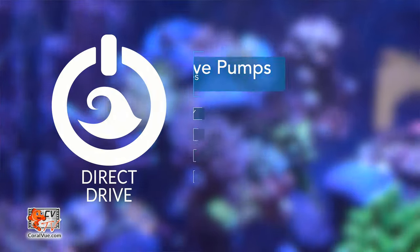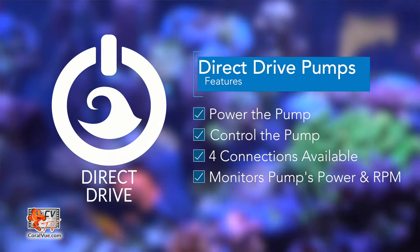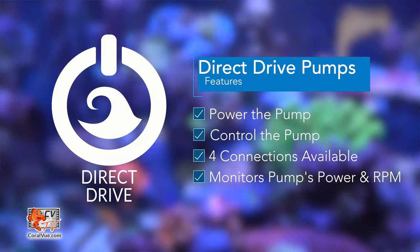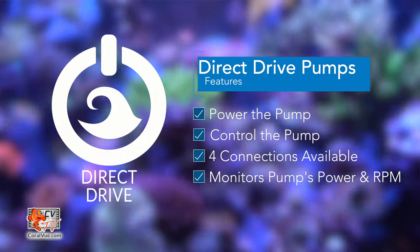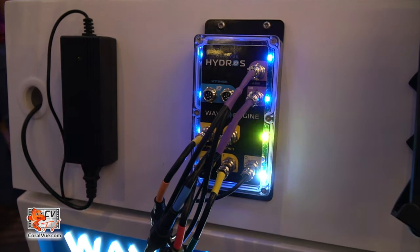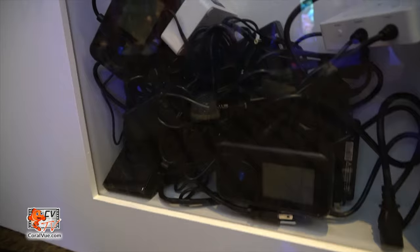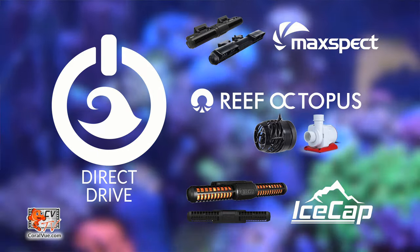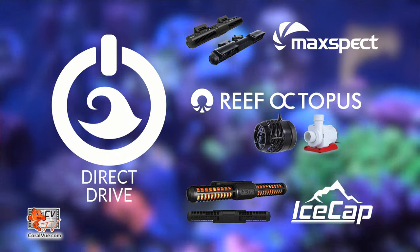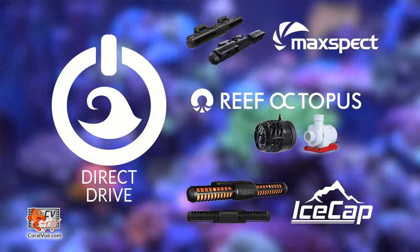Direct Connect allows you to attach a water pump directly to the Wave Engine, allowing you to both power and control the powerhead. It eliminates the need for not only the pump's external controller, but also its power brick. The Wave Engine can power up to 4 pumps simultaneously. Imagine all the clutter you can clear out of your stand. Powerheads such as the Maxpec Gyre, Icecap Gyre, Reef Octopus Octopuls, and the upcoming Reef Octopus Blade pump are all Direct Connect compatible.